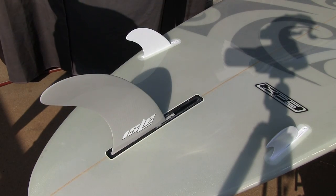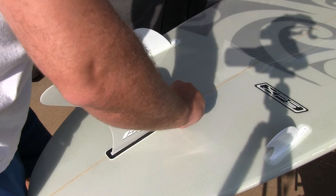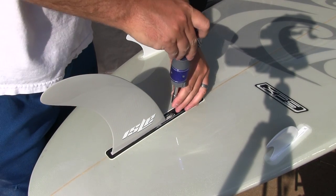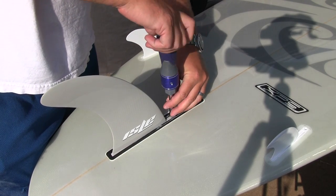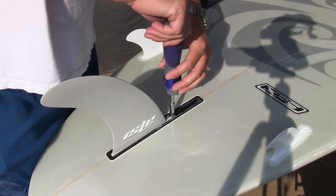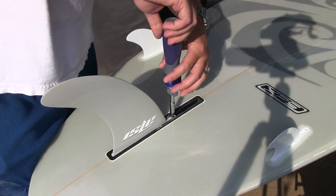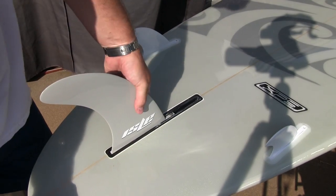Then once that's lined up, you put your screw in there. Make sure it's making contact and it's able to screw into that metal piece underneath. I don't want to over-tighten it, but I don't want it to be loose either.